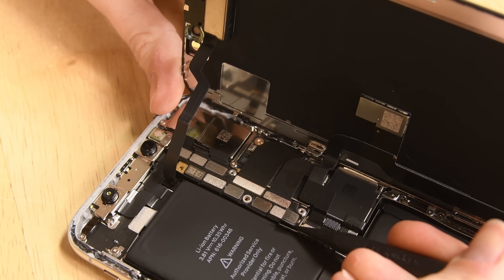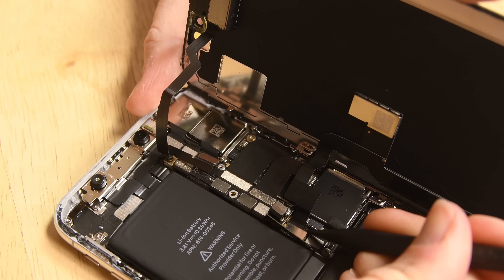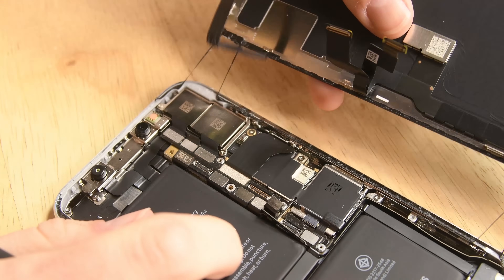Start by disconnecting the battery — it's the third one up from the bottom. Then disconnect the three display connectors. It's easier if you just follow the cables to their connector on the logic board. With all the connectors disconnected, you can remove the old display.